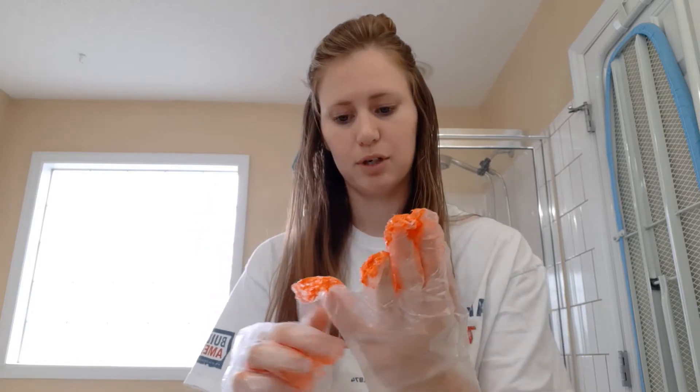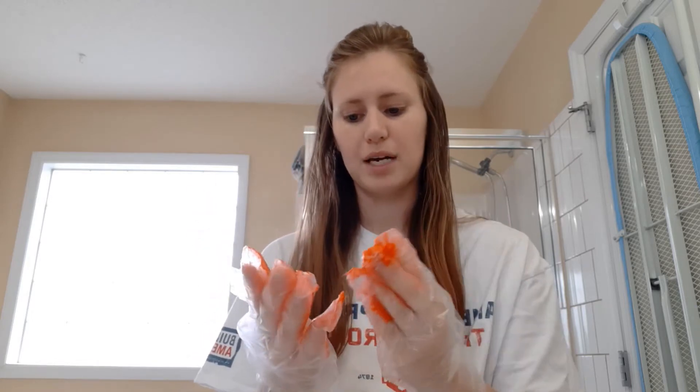I'm just gonna dive right in and do it because you can't talk about it too much. I like to rub it between my hands first — I don't know if you're supposed to do that, but I'd like to think it helps get it more even — and then I start going through my strands.